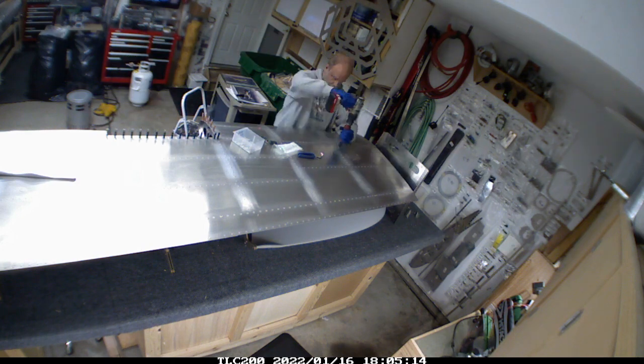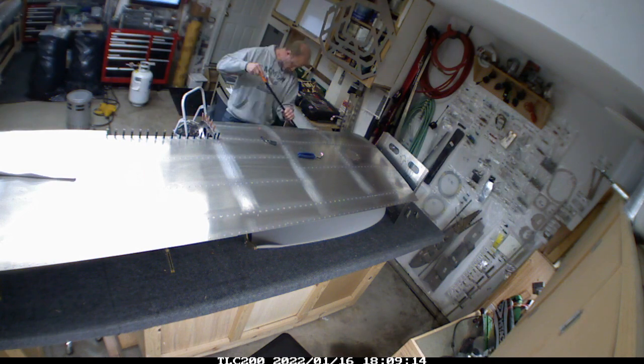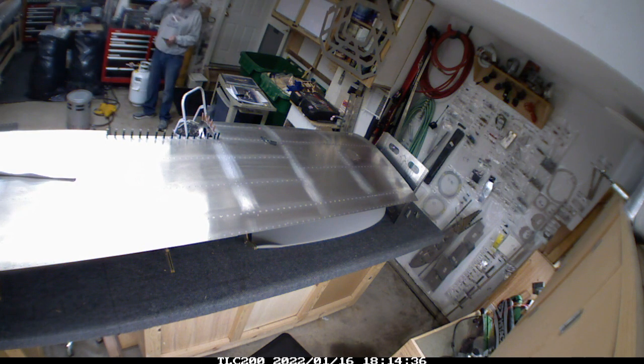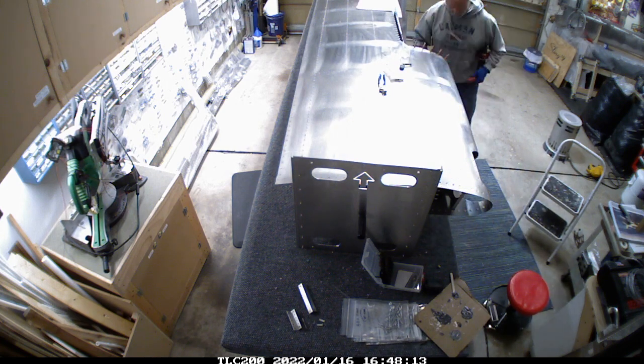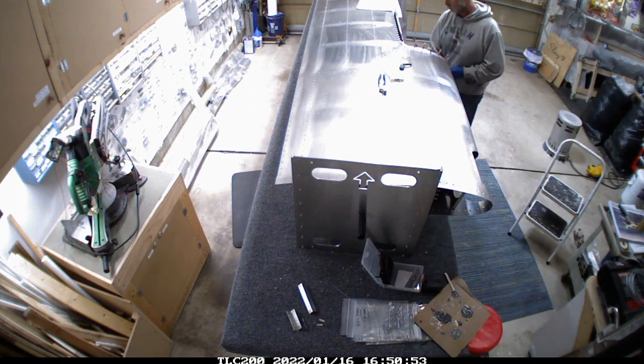Working with the rivnuts here — I put four rivnuts in the rib at the very outermost portion of the wing. That's where the camera mount is going to go; it'll give the most secure mount you can have on the wing. When the wing isn't holding the camera, there'll just be a screw in that hole to fill it in.